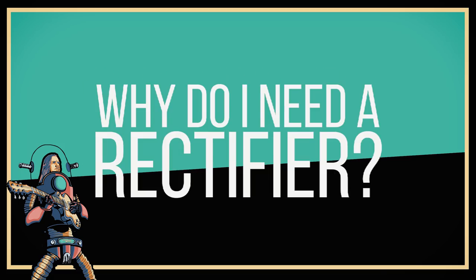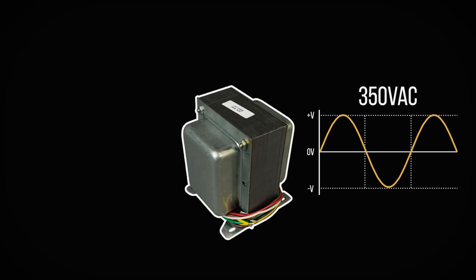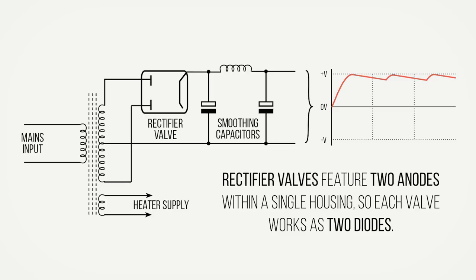AC mains voltage, which is around 110 volts AC in the US and 230 volts AC in Europe, enters the power transformer of the amplifier, which steps it up to around 350 volts AC. From there, the rectifier takes the AC, rectifies it, sends it through the smoothing capacitors and turns it into DC plate voltage, which allows the power valves in your amplifier to function.